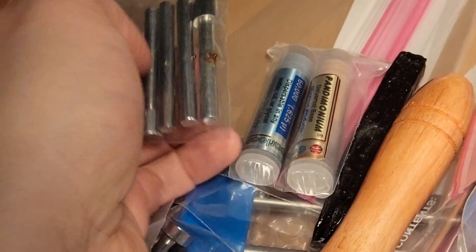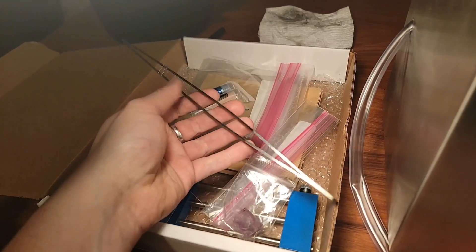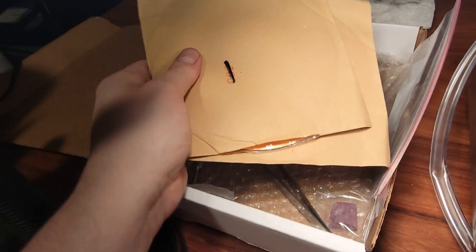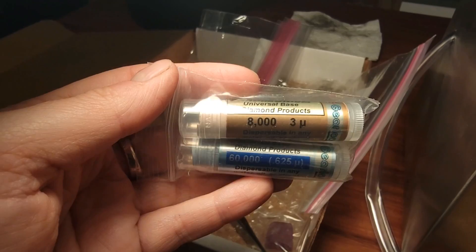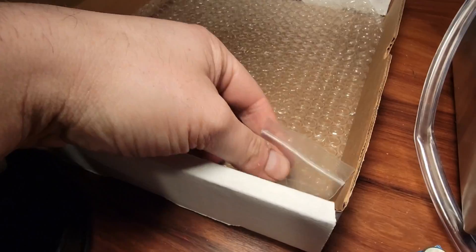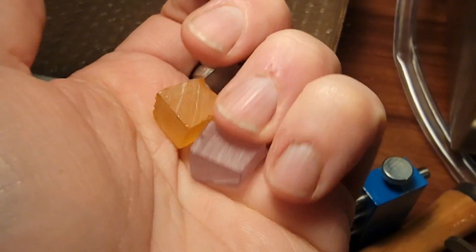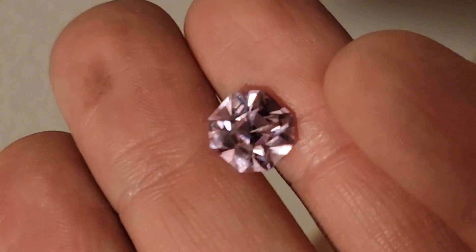Now let's have a look at what else comes in the kit: two pairs of dops, a stick of dop wax, a dop holder, stone tongs, a transfer jig, two cutting laps (240 and 600 grit), two copper polishing laps, and two sticks of gear loose diamond compound — 8,000 grit for pre-polish and 60,000 for final polish. Along with bags to store the laps in, one piece of lab ruby for charging your copper laps, and three pieces of laser YAG facet rough to get started on. YAG is one of the easiest materials to cut and has excellent brilliance and durability, so your first stone can be a stunner.